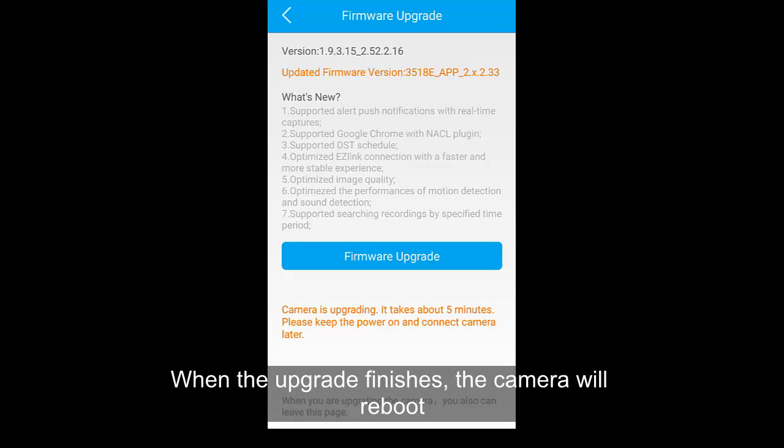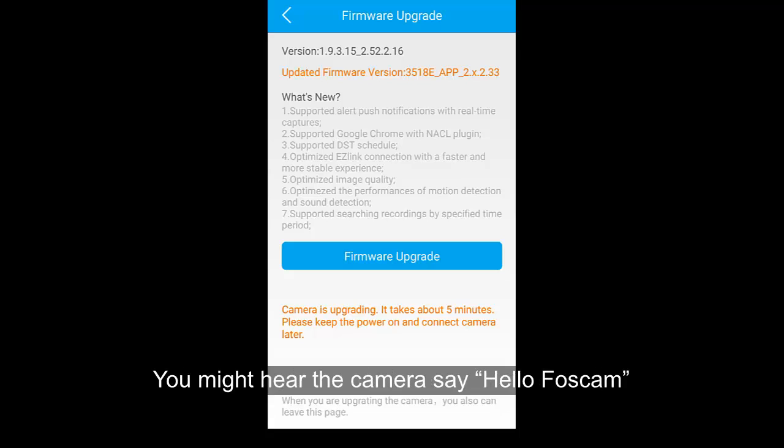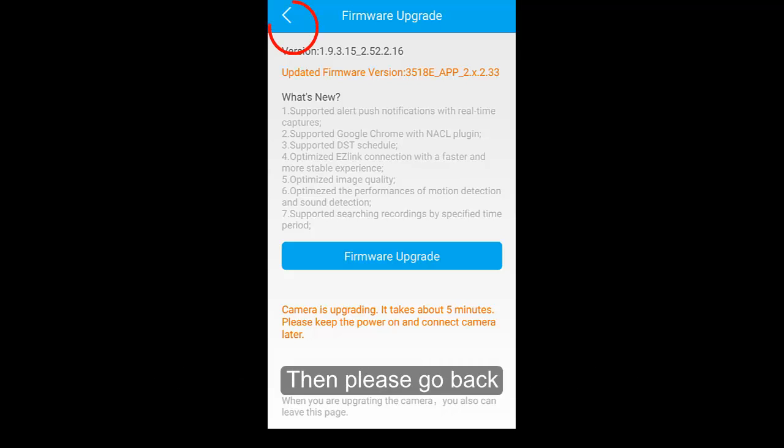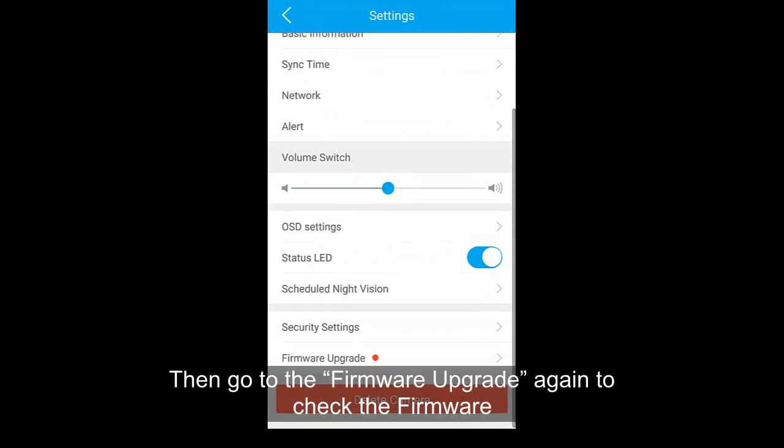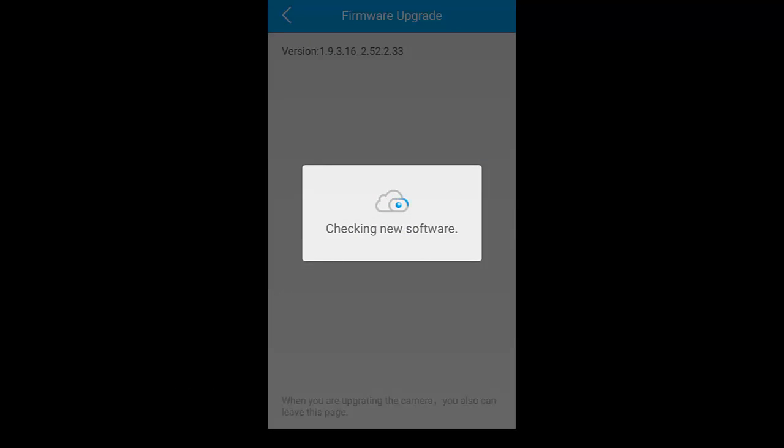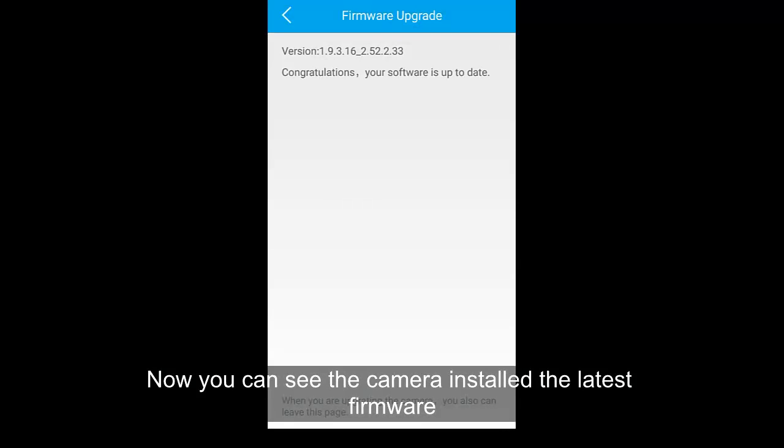When the upgrade is finished, the camera will reboot. You might hear the camera say "Hello Force Cam." Then please go back and navigate to Firmware Upgrade again to verify the firmware. Now you can see the camera has installed the latest firmware.